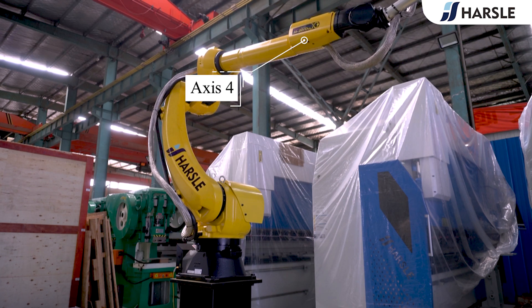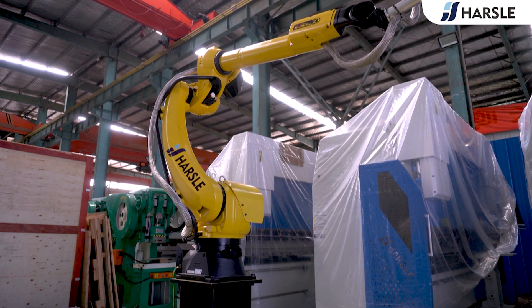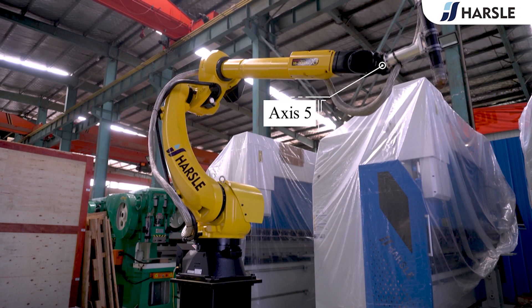Axis 4, working in conjunction with Axis 5, aids in the positioning of the end effector and manipulation of the part. Known as the wrist roll, it rotates the upper arm in a circular motion, moving parts between horizontal and vertical orientations. It is marked as J4.